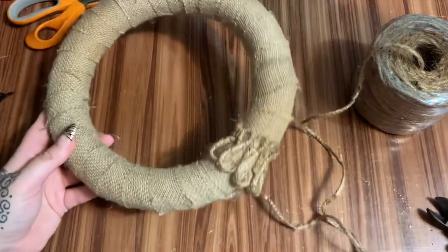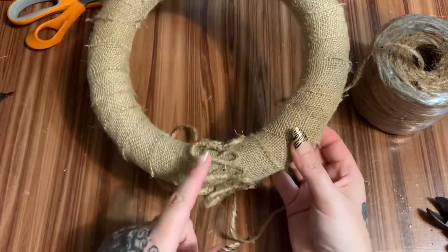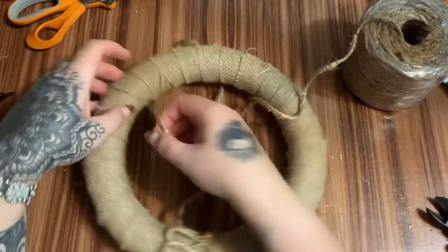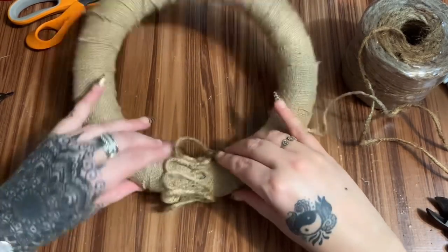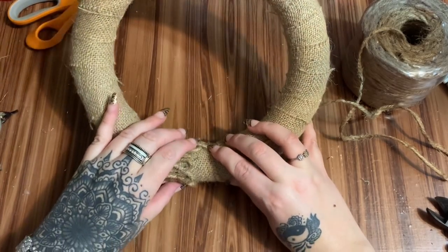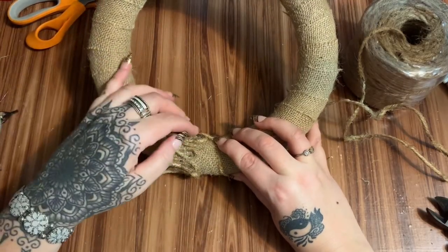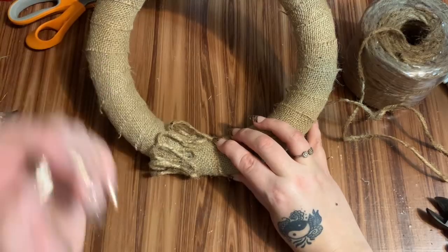Don't worry about the wire showing because you're going to have plenty of loops on here and those loops are going to cover it up. So now I'm going to jump back up this way, working over to cover that wire and then working back around, making loops all the way around. I'm going to work on this for a few minutes and then we'll come back and see what I got.